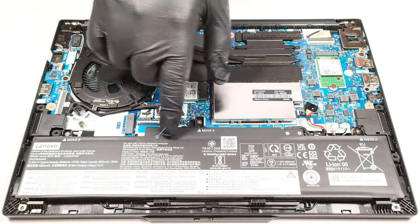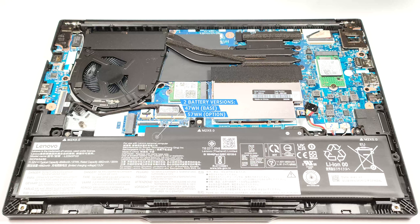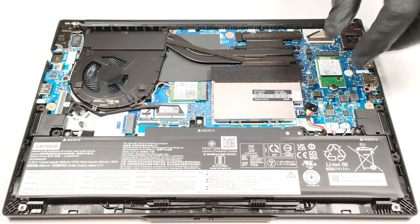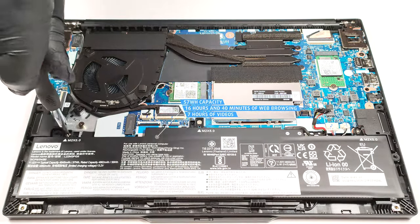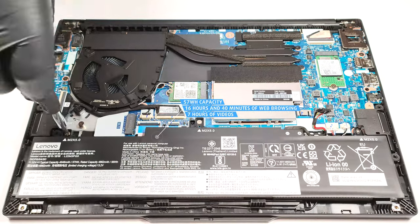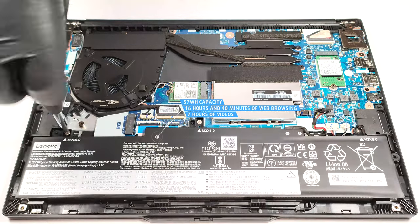The battery is the optional 57-watt-hour variant. The default model has a capacity of 47-watt-hours. To take out the unit, detach the connector from the motherboard and undo the three Phillips-head screws that are fixing the unit to the base. The optional model lasts for 16 hours and 40 minutes of web browsing or 7 hours and 9 minutes of video playback.